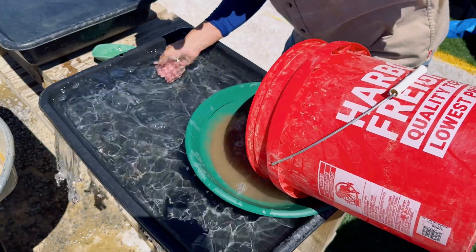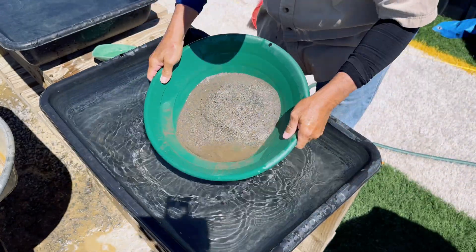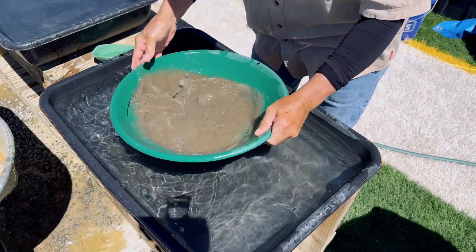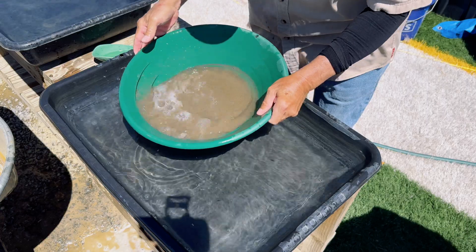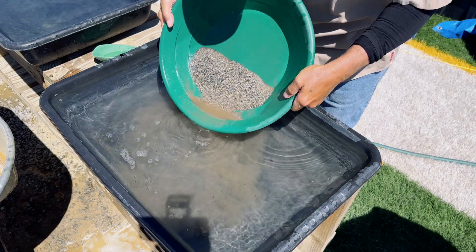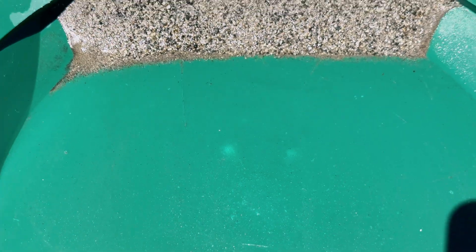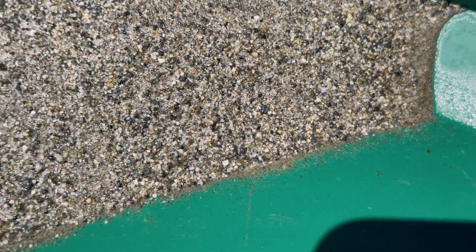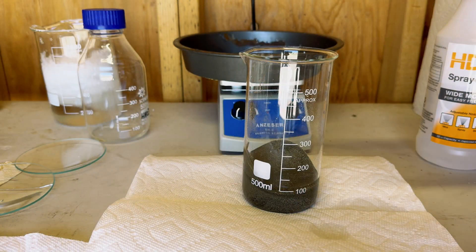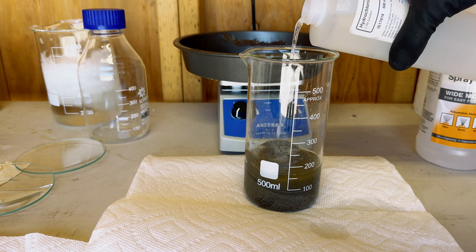Now it's time to pan out our concentrate. This camera shot does not justify the view, but there are some tiny sulfides at the bottom and on the edge of this material. We now have our material in our 500 milliliter beaker, and now we are going to do our hydrochloric acid wash.